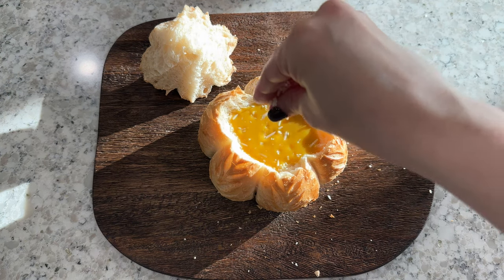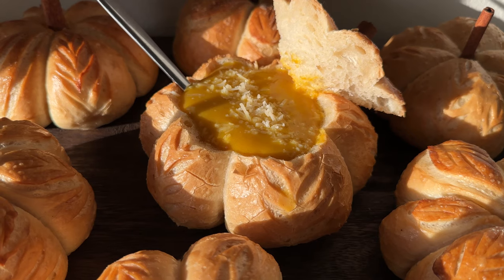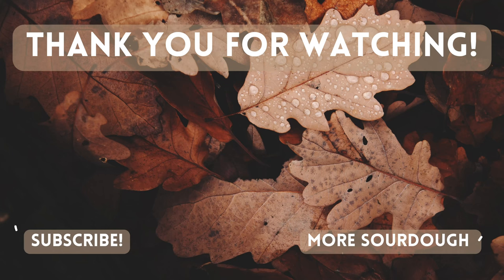You can freeze any extra loaves in a Ziploc bag and then thaw them, spritz with water, and rewarm in the oven whenever you'd like them. Thank you so much for watching. Please leave a like or a comment and subscribe if you love sourdough content.